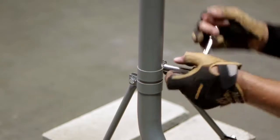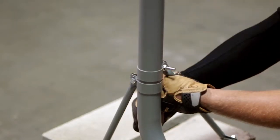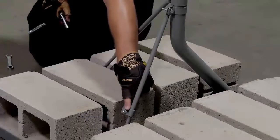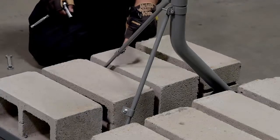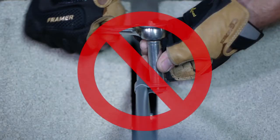Fully tighten the clamp bolts for both monopoles. Please note that the center monopole clamp must be tightened last. If you tighten them before the ends of the monopoles, the mast will be pulled out of plumb, and their center clamps will be pulled loose when you tighten the monopole mast clamps.